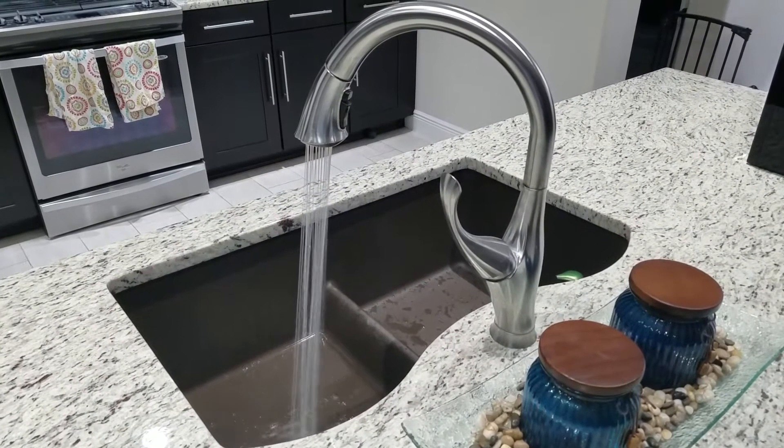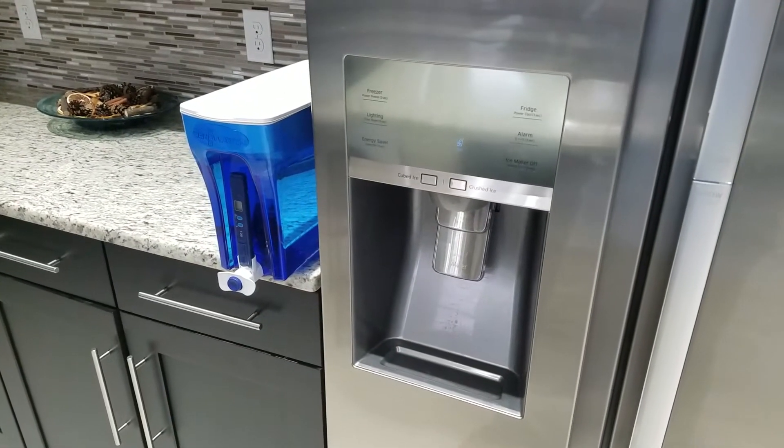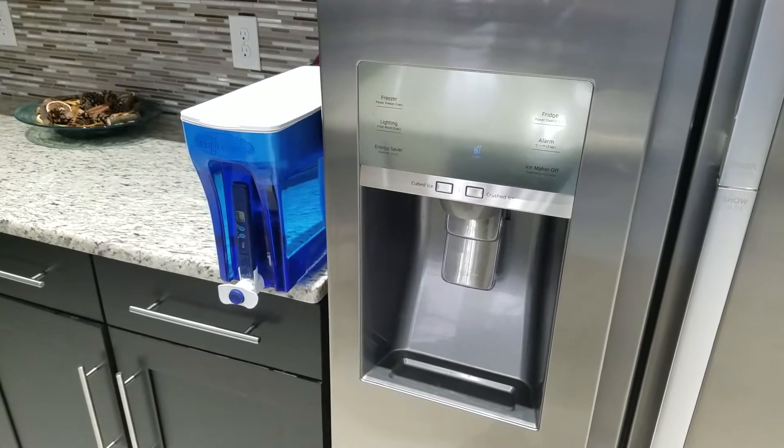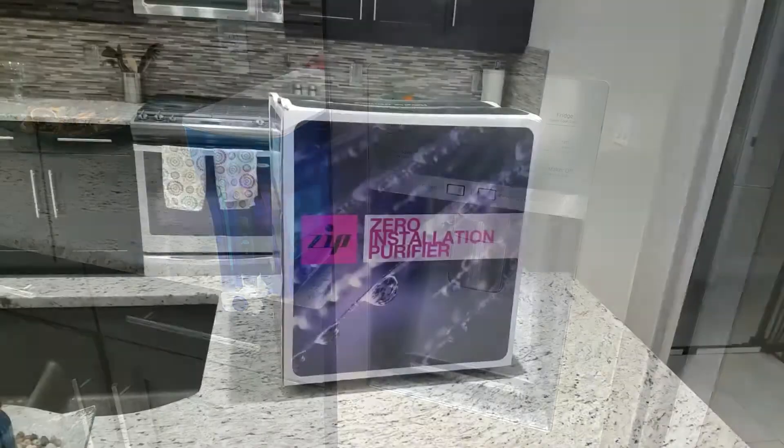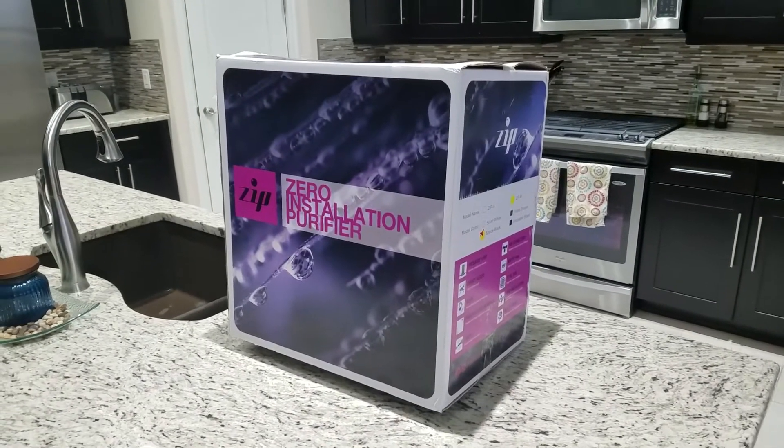My name is Chuck Fresh with WDN Health and we're going to talk about drinking water today. Normally we get it from our tap, from our refrigerator filters — some people have even gone as far as us using Zero Water — but Zero Water gets expensive. We're going through a filter a week here in Florida.